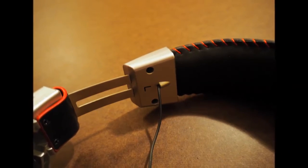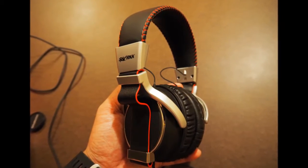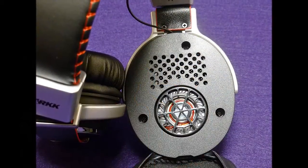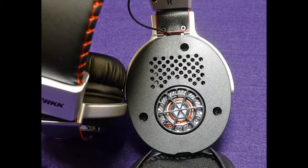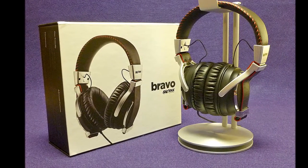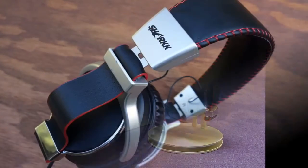The low end, delivered by the dynamic drivers, is powerful and full of attack. However, since the electrostatic drivers handle frequencies in the upper half, the lows aren't overpowering at all. The mids and highs feel as strong and defined as the sub-bass. On the whole, frequency response is uniform across the range and the sound feels powerful and well-defined.